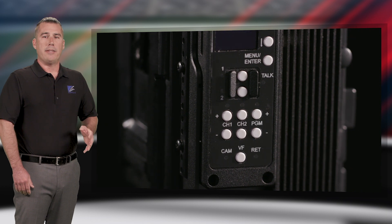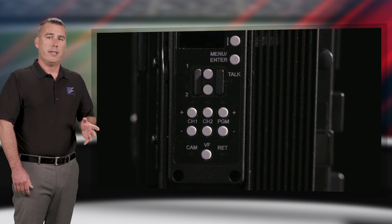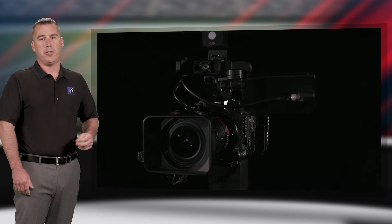A useful feature for multi-camera production is the integrated viewfinder switch. This 2x1 switch allows the operator to connect an external monitor for use as a studio viewfinder and select between the camera output or the return video feed coming from the production switcher.